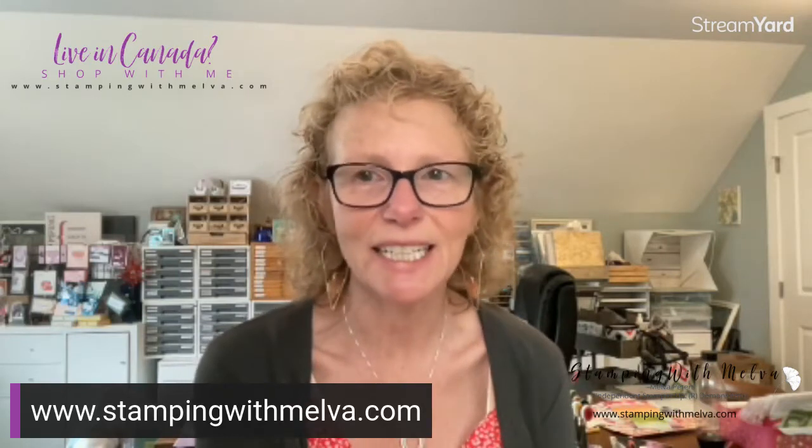Hi everybody, welcome to Stamping with Melva. I'm Melva Peters and I'm an independent Stampin' Up! demonstrator in British Columbia, Canada, and you can find me online at stampingwithmelva.com.